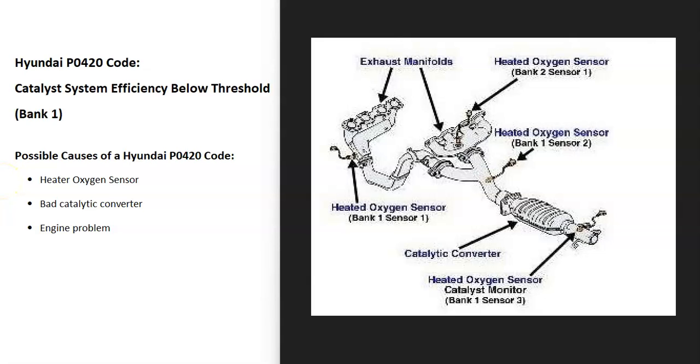Bank one is always the side of the engine with the number one cylinder, so if you find the number one cylinder, that's going to be bank one. The opposite of that is bank two. If you have a four cylinder engine it doesn't matter because you only have one bank. But if you have a V6 or V8 engine, you find the number one cylinder and that's going to be the bank one side of the engine.